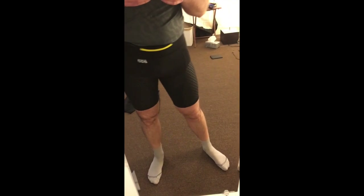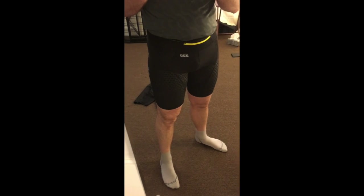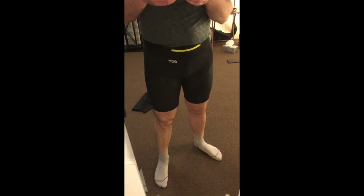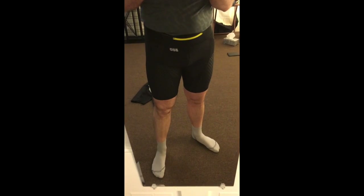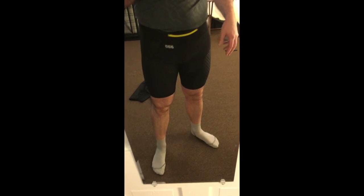They come in a couple of versions as far as I know. There's these, which are just like compression shorts, and then there is a version I think called the twin skin, which is like this short but it comes with a loose outer short.